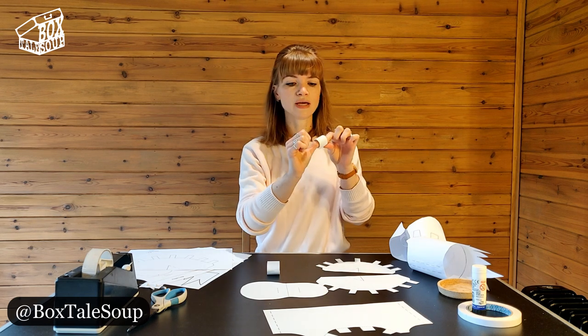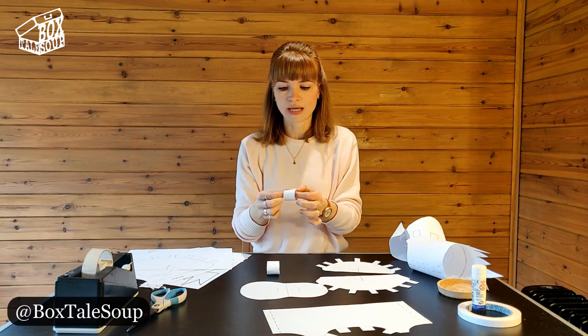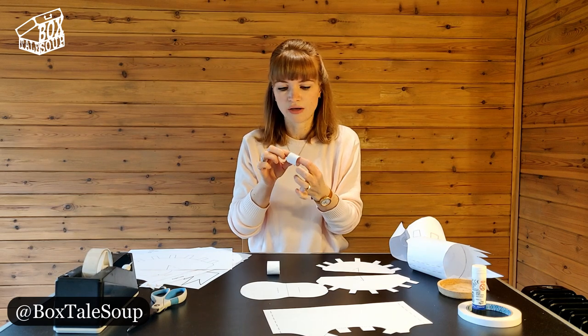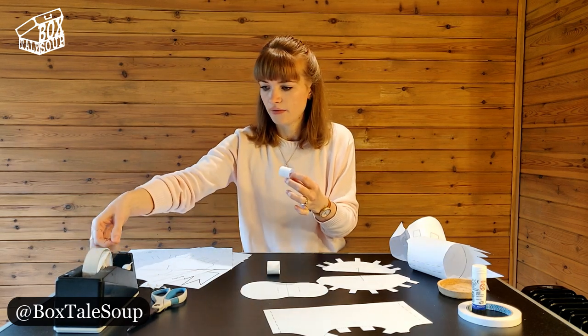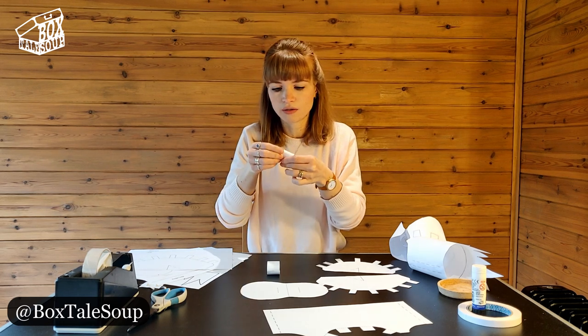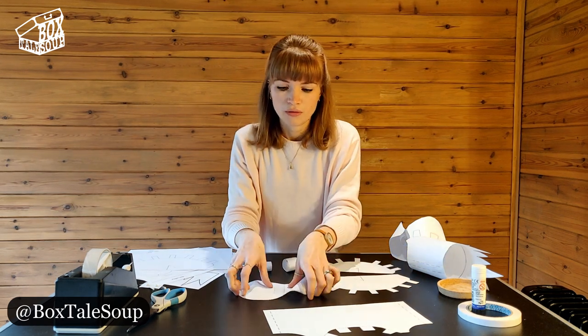Same thing with the thumb loop — as suggested, it's the loop your thumb is going to go through. Again, you want a little bit of room around the thumb. Stick on the outside and if you can get in there, just a little bit carefully on the inside too. You should now have two loops.